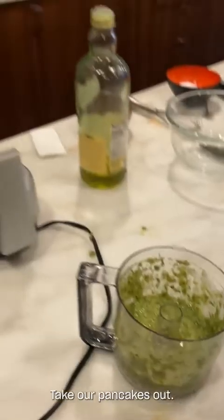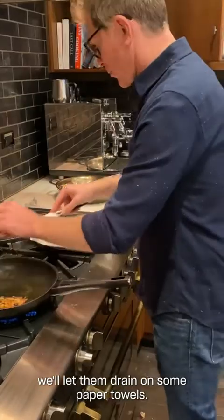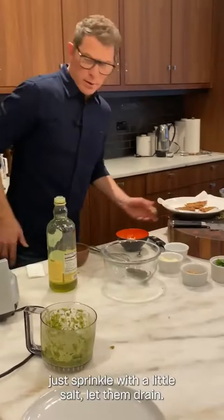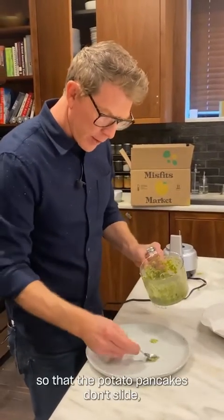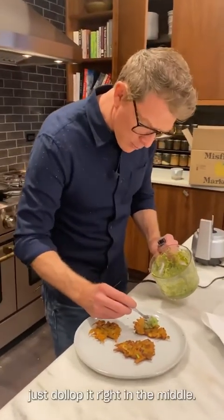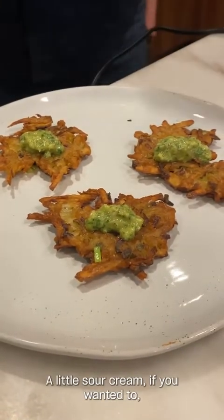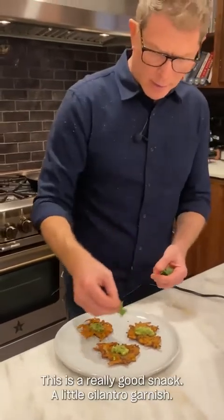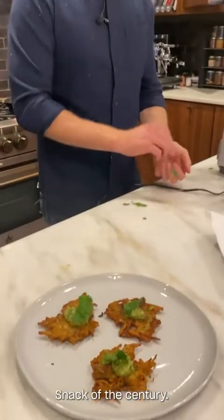Take our pancakes out — nice and crispy on both sides. I'm going to let them drain on some paper towels. Just while they're still a little bit warm, sprinkle them with a little salt. Here's a little trick: I just take a little bit of pesto and put it on the bottom of the plate so that the potato pancakes don't slide. Put them right on top, and then dollop some pesto right in the middle. Again, some smoked salmon in this pesto would work really nicely, or a little sour cream, or some crème fraîche. But I think we're just going to go classic. This is a really good snack. A little cilantro garnish. Potato and leek pancakes, jalapeño pesto — snack of the century.